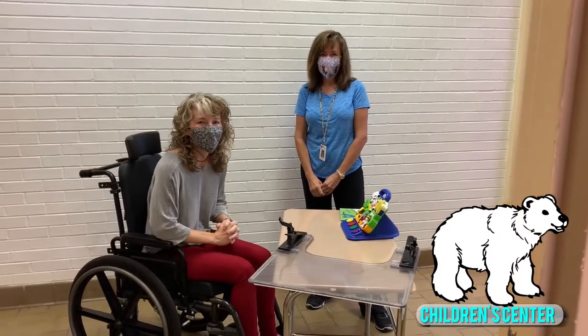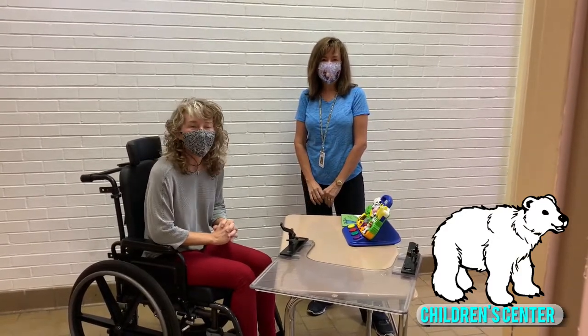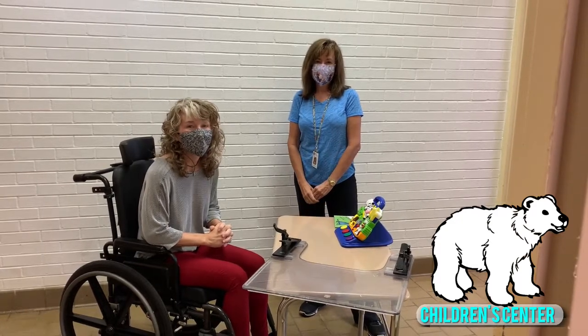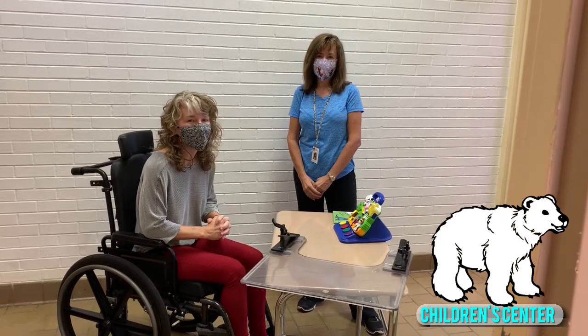Hey guys, I'm Ms. Gina the physical therapist. I'm Ms. Lisa the occupational therapist. We miss you so much and can't wait to be back with you. But while we're apart we want to give you some tips on appropriate positioning and how to incorporate therapy into your daily activities.